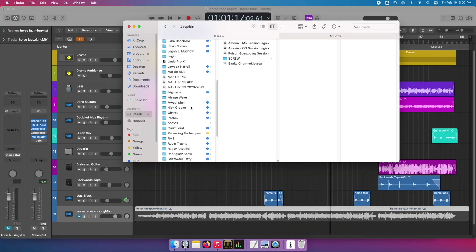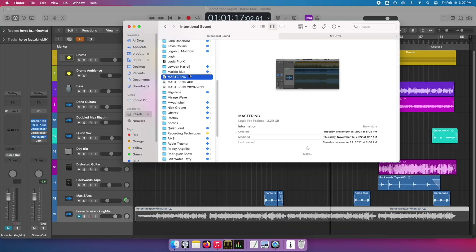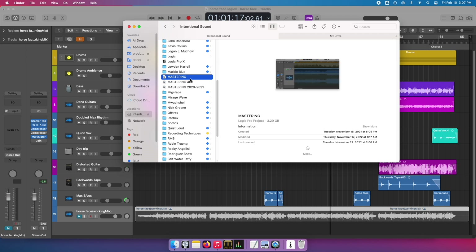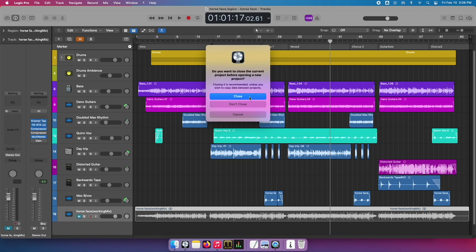Typically when working, I tend to have a mastering template. I have one I worked on from 2020 to 2021, and then I have my general one for bit rates of 24/44.1, and then I have this one for 24/48. For this song, Freak Beat, I think it was 24/44.1, so that's why I'll use that template.